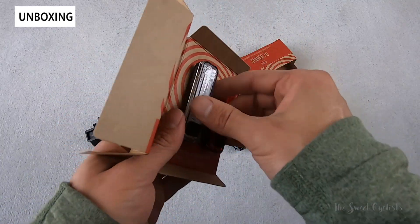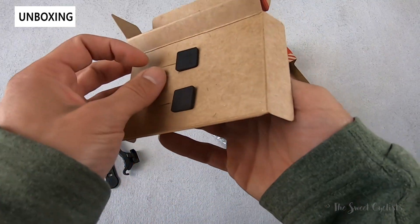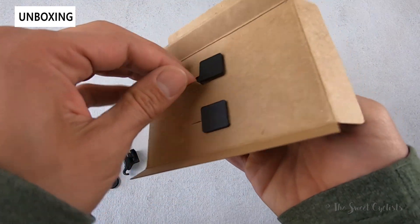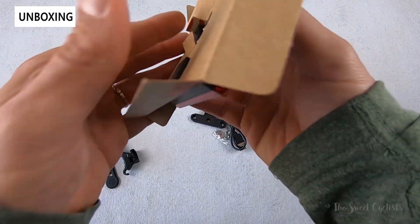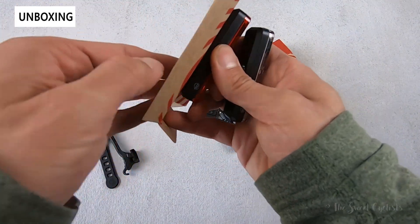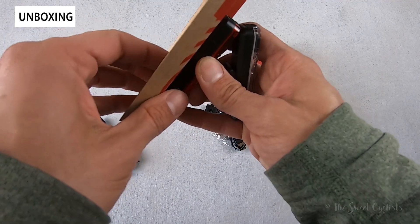They have a micro USB charging port right underneath, so really easy to use. They have a 440 milliamp-hour battery with a lithium polymer design directly integrated into the body, so it's very compact and you don't have to worry about AAA batteries.